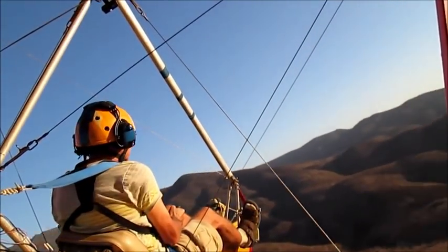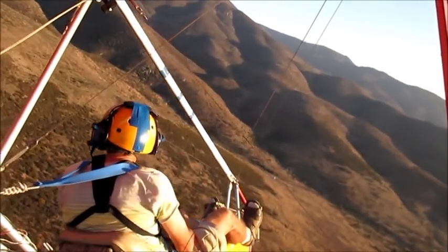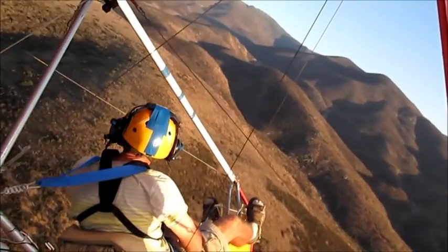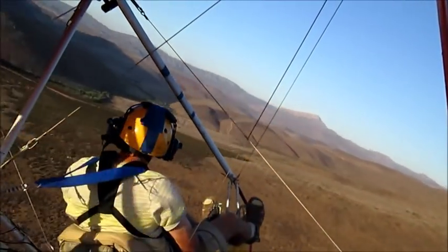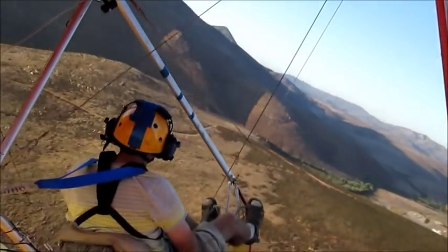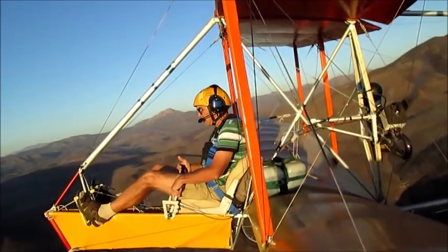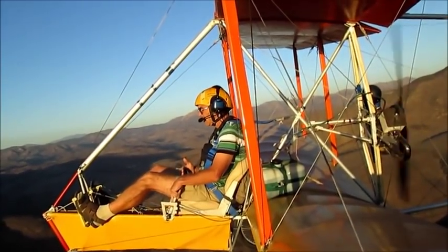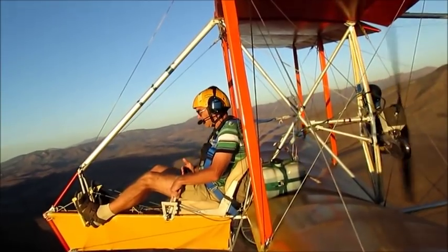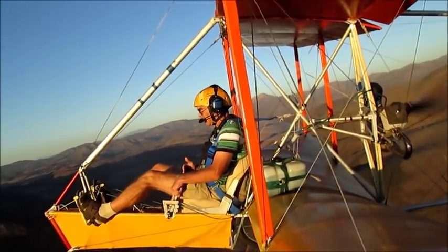Flying with this two-axis control system is ordinary in most ways. I find myself doing almost the same maneuvers and setups as with the more conventional three-axis system. I can fly with the control stick full back. The light wing loading of the Bloop allows a kind of wallowing flight, with the nose wandering up and down, but there is no sudden stall or immediate hazard.